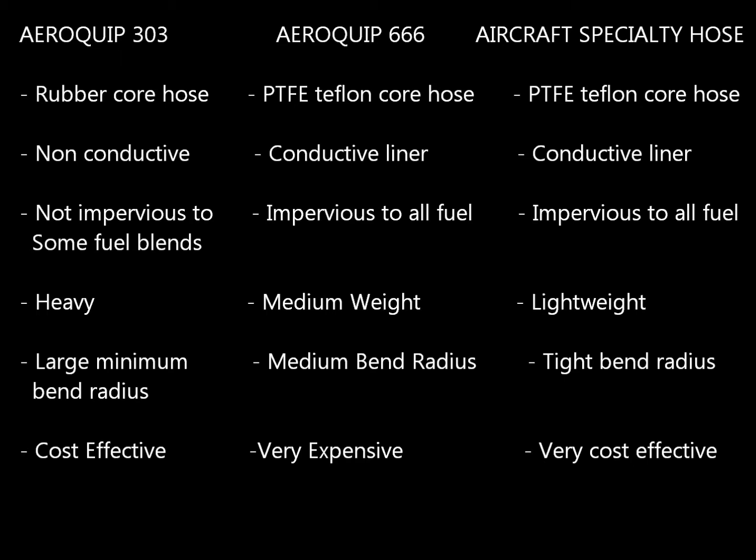Next we look at Aeroquip 666 hose and Aircraft Specialty hose. These hoses are very similar from a quality standpoint. Our hose is slightly superior to the Aeroquip 666 in a couple of areas, but they are largely equivalent hoses — except the Aeroquip 666 is a certified hose, whereas our hose has all the same specifications but does not have the certified stamp of approval. Both are conductive Teflon hoses with conductive liners. Our hose is extremely lightweight; the Aeroquip 666 is slightly heavier. Our bend radii are also slightly tighter. The key disadvantage of the Aeroquip 666 is that it's extremely expensive, whereas ours are very cost-effective.